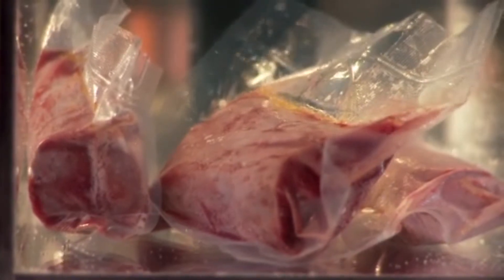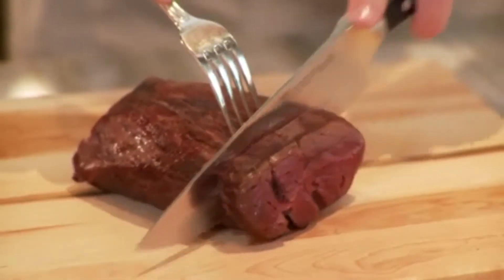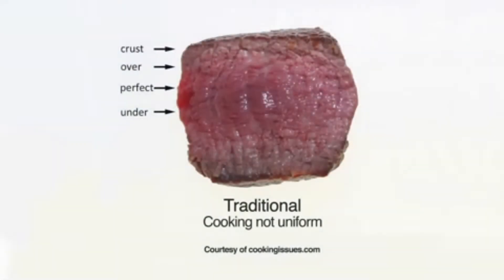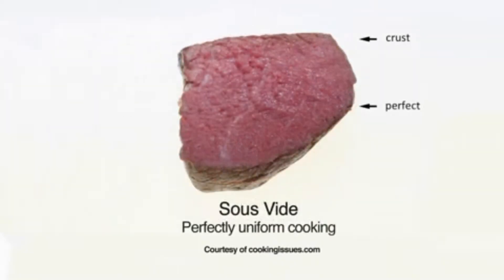Sous Vide is a technique that achieves perfect repeatable results every time. Instead of relying on precise timing, as in traditional cooking methods, Sous Vide relies on precise temperature control, ensuring exact doneness throughout.